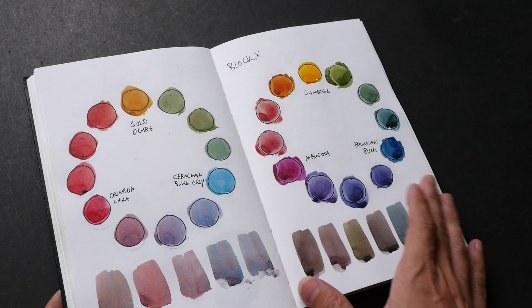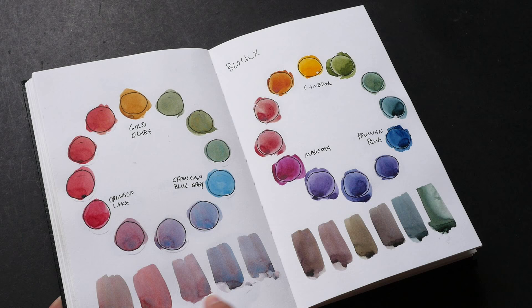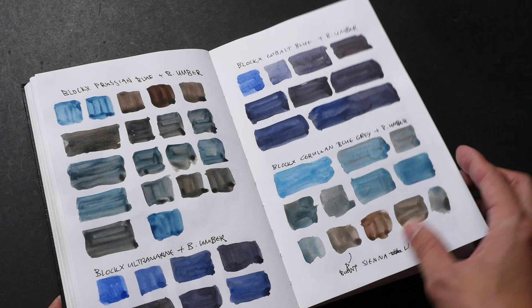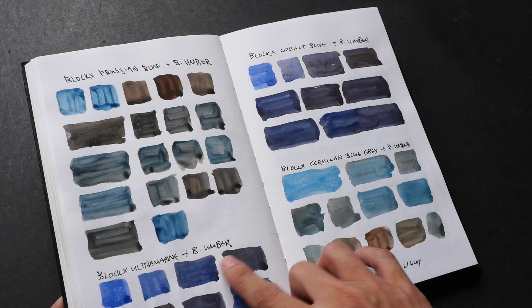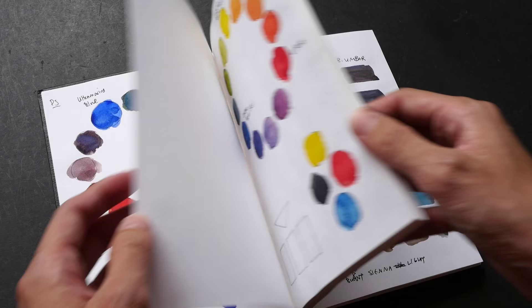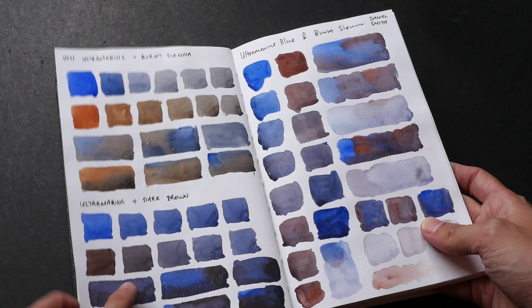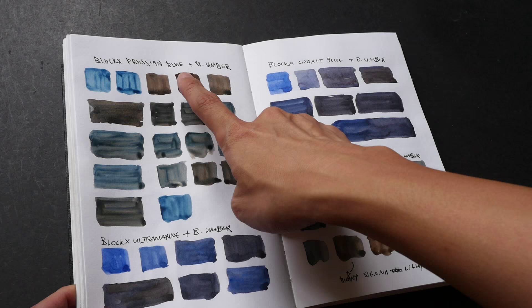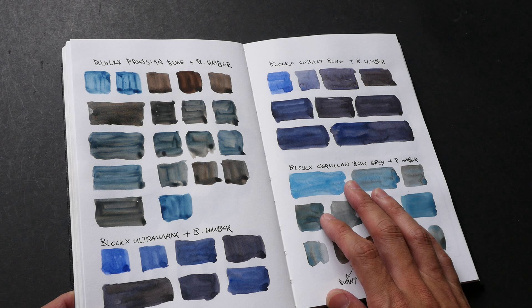In addition to mixing primary colors I also try to make grays from them. This is Prussian Blue plus Burnt Umber and Ultramarine plus Burnt Umber, so I can see right here that the BLOCKX Ultramarine is not as granulating as the Ultramarine from Daniel Smith and Winsor and Newton, which is very granulating. Also, the Prussian Blue mixture doesn't mix that cleanly — it's very difficult to achieve a flat wash for some reason.